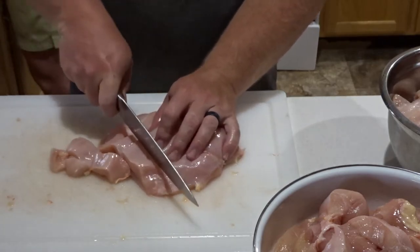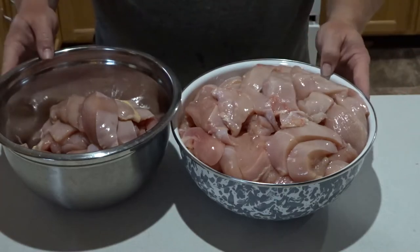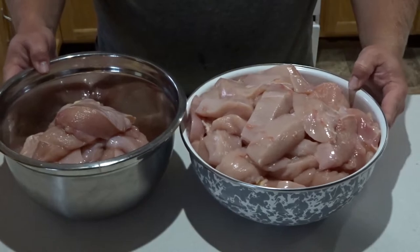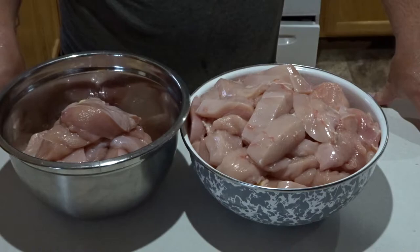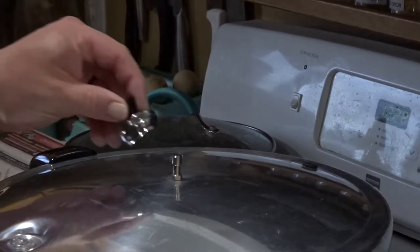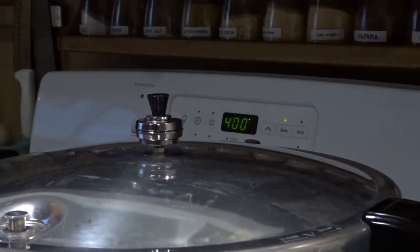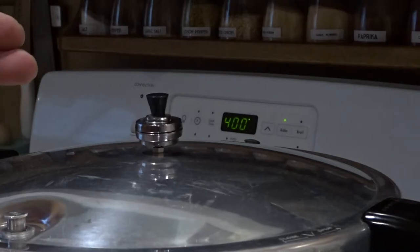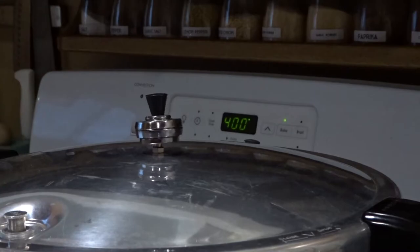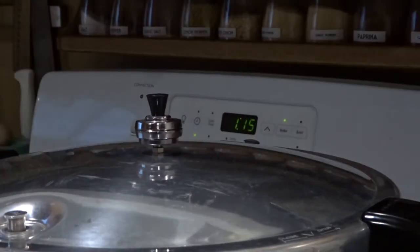While we're waiting for the canner to come up to temperature, we're going to process down the boneless meat. We'll put it in the refrigerator to cool for a little while before running it through the meat grinder. The port is steaming now, so we place the weight on. We've started wobbling, so I've lowered the temperature from medium-high to just above medium. If that dance gets a little too slow I'll turn it back up a touch, and now we can start our timer for 75 minutes.